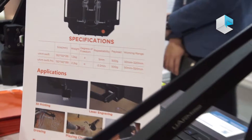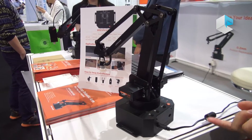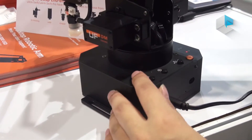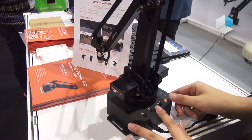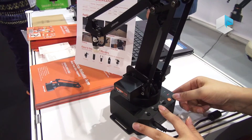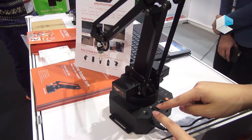It has offline learning. With this very simple button, you can start to record, then stop, and it will play back in the same way. If you want it to repeat, you just press this button several times.